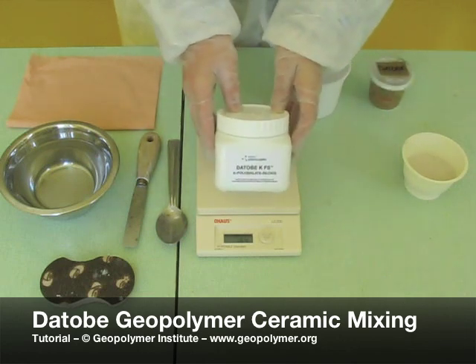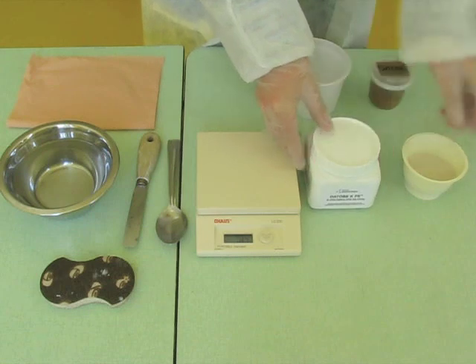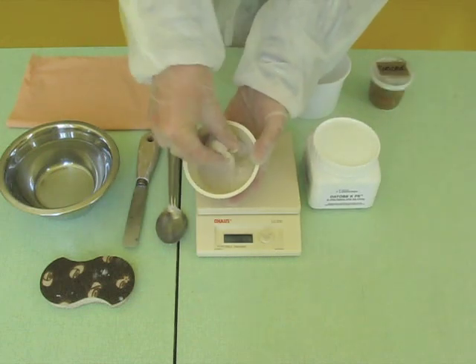This Dottobi tutorial describes the manufacture of tooling, molds, art objects, ceramics and the like. We show here the easiest method to do it.